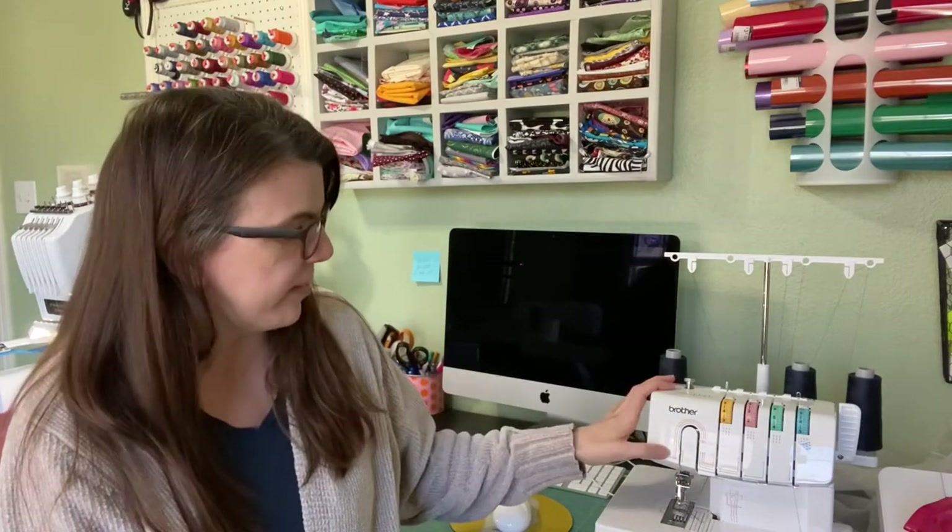I recently bought a cover stitch machine, so if you haven't watched that video, watch my unboxing video. I knew I wanted one and kind of knew what they did, but it's been a learning experience — though I have to say it's been super easy. This is the Brother 2340 and I'm pleased with it so far. I also bought some rainbow thread that I'm really excited to try.